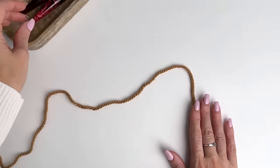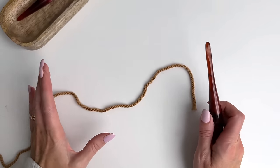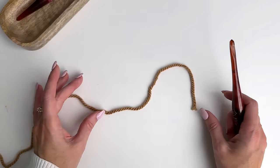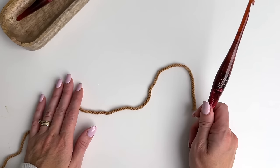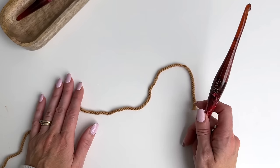We're going to begin this pattern with the smaller hook, and the reason is once we start into the cabling it's really going to pull. If you use the larger hook at the start you're going to have a weird flare out and then the cable is going to pull the blanket in. So dropping quite significantly in hook size is going to help even everything up.